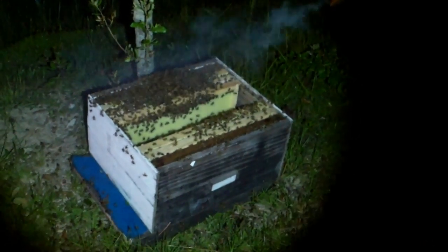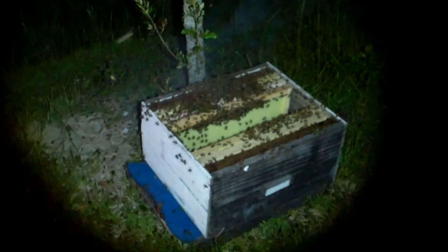Chances are fair that we might have gotten the queen on that bunch. We cut that limb a lot and maybe it'll break off — won't matter now. Better uncap that beehive.